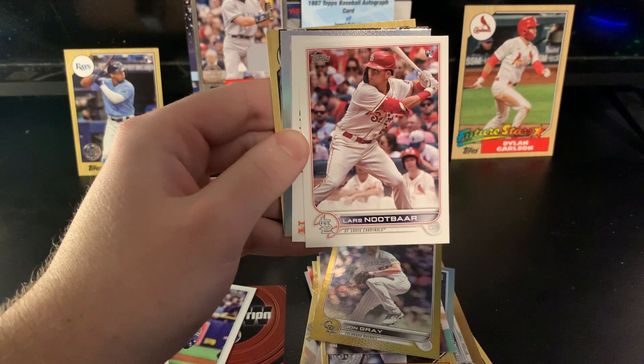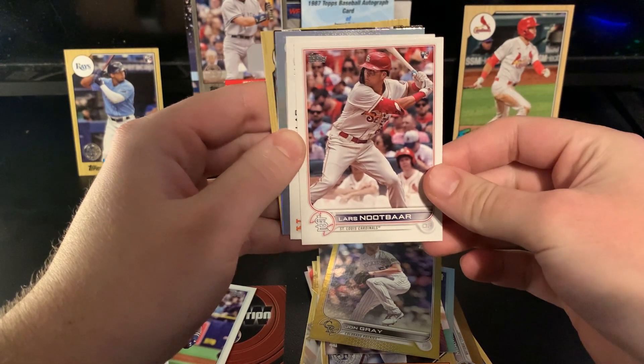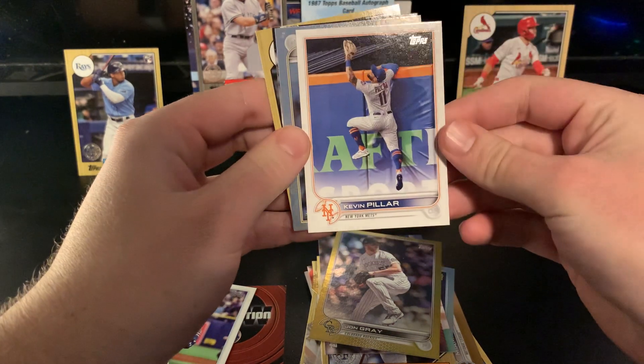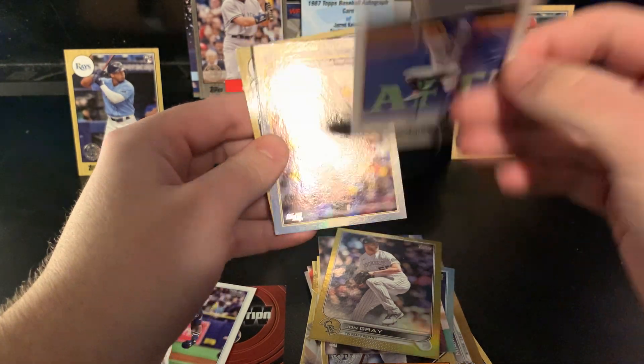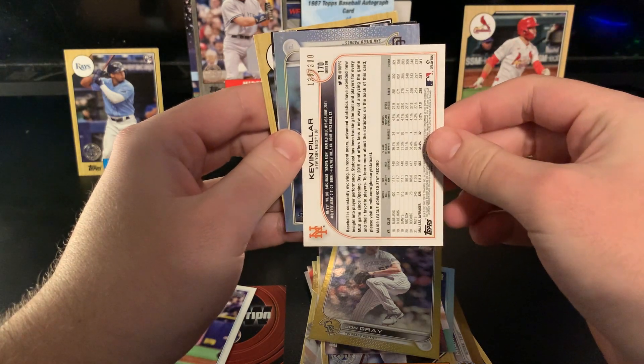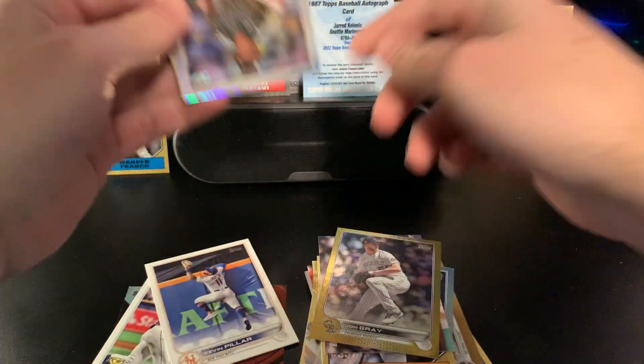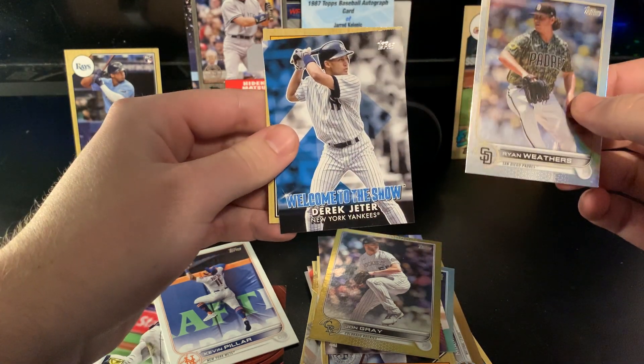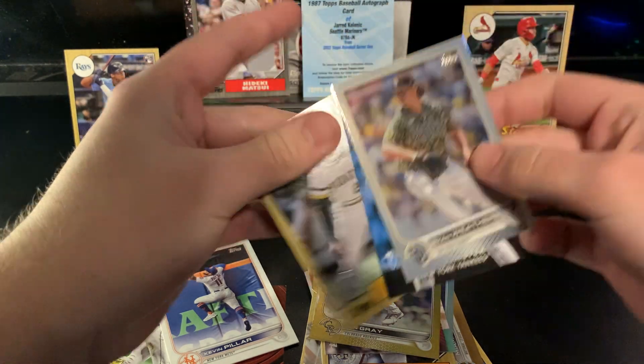Lars Nootbaar — there we go! Last base card and we got him, so happy about that. Kevin Pillar advanced stats — it's a climbing-the-wall shot, really cool. I like that a lot. Ryan Weathers, Jeter Welcome to the Show, and Roberto Clemente '87.